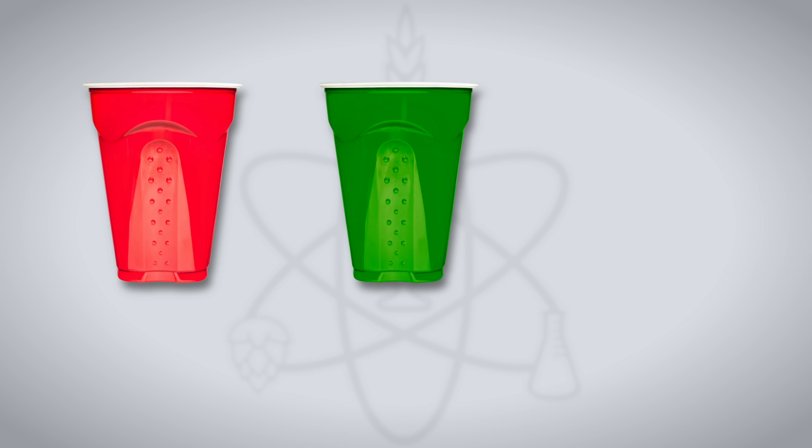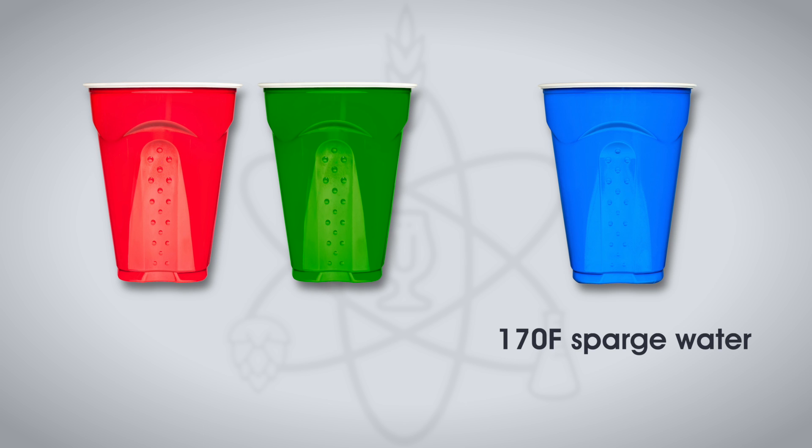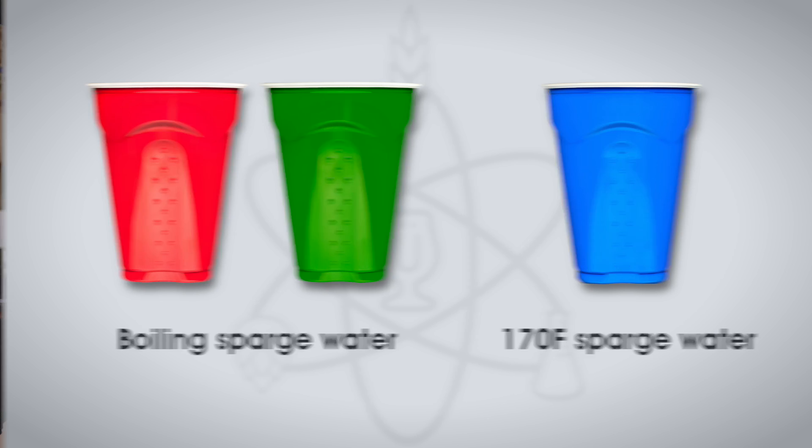Participants were served one sample of the beer made with 170°F sparge water and two samples of the beer made with boiling sparge water in different colored cups, then asked to identify the unique sample. First up was the brewer himself, who attempted five semi-blind tests. My impressions: I went in 80–90% certain I could tell these two beers apart. I'd been trying them side by side and in my head one was more astringent than the other. And then the almighty triangle test proved me a fool yet again — only being able to identify the odd beer out just two times tells you these beers were a lot more similar than they were different.